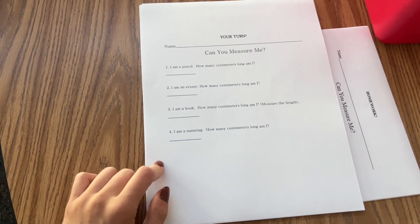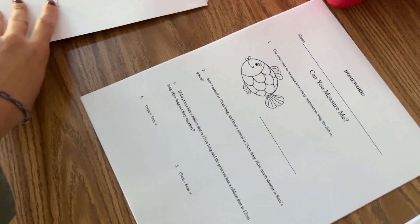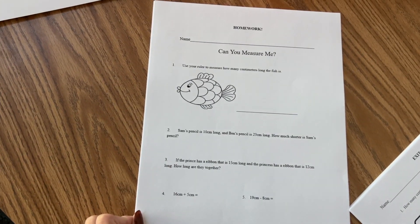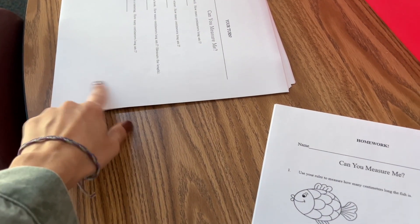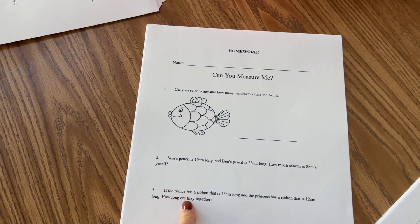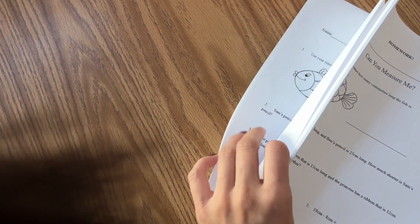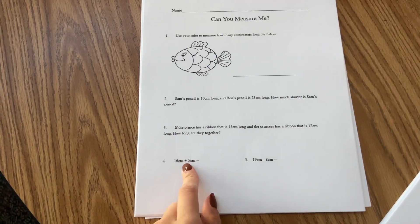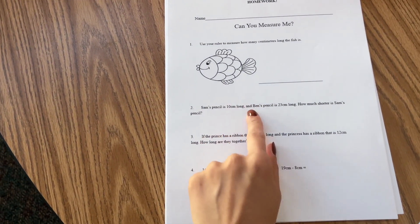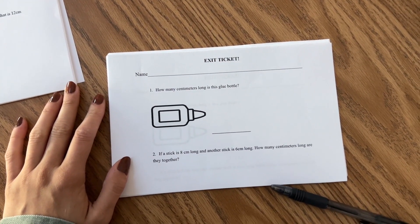Here they're trying it on their own with things in the classroom. For their homework they have this worksheet. I did have problems on the 'you try it' but for some reason it didn't print out, so we're just doing it on here. Before this we do a pink board where they're going to do problems, and then there's an exit ticket — basically just for me to see if they understood.